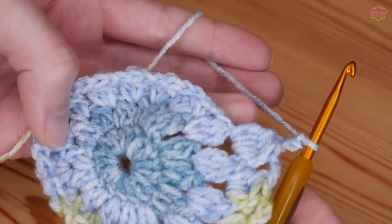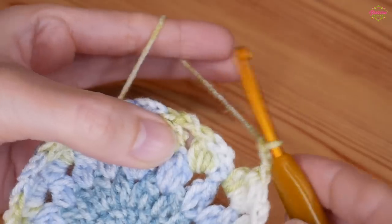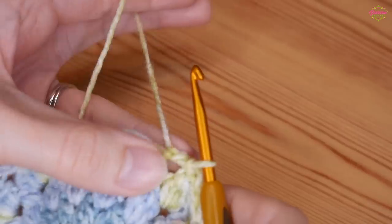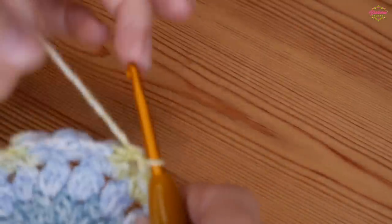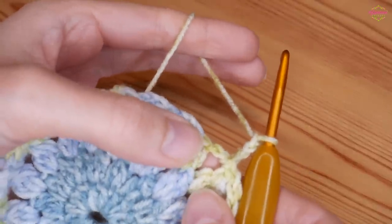Once you've continued all the way around, slip stitch into that first chain 3. Don't worry if it curls up - it will flatten out with this final round. We're now going to work on our very last round where we are going to square off. Chain 3, which counts as our first UK double treble (US: treble).